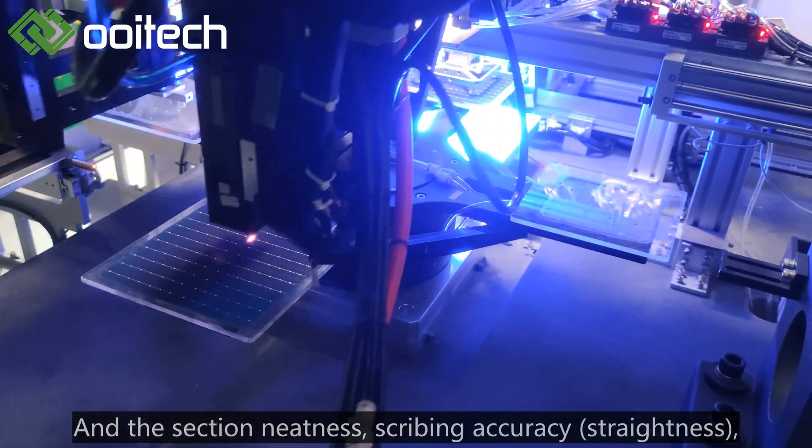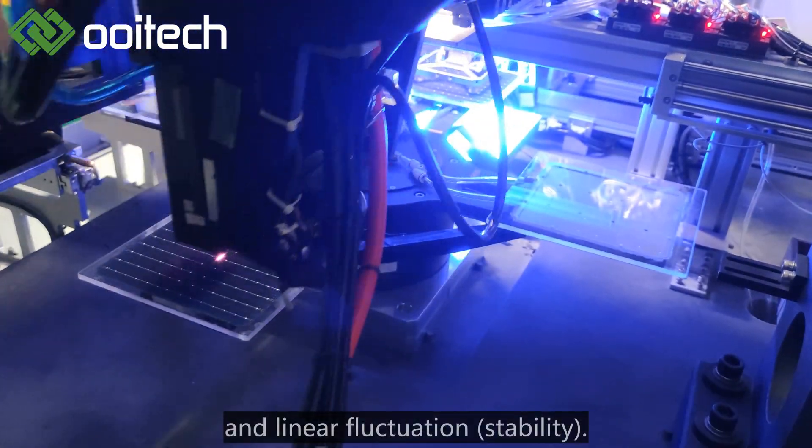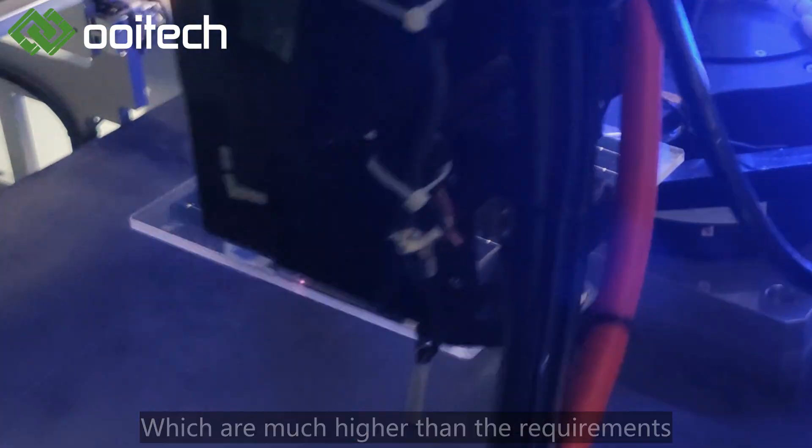The dynamic laser can auto-correct solar cell feeding errors. Section thickness, scribing accuracy, straightness, and linear fluctuation stability are all much higher than the requirements of the production process.